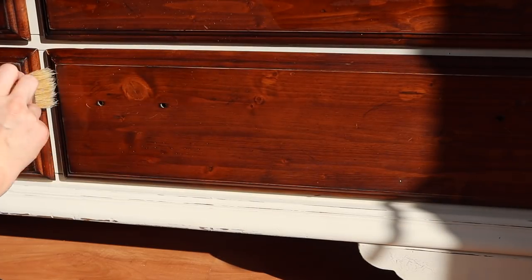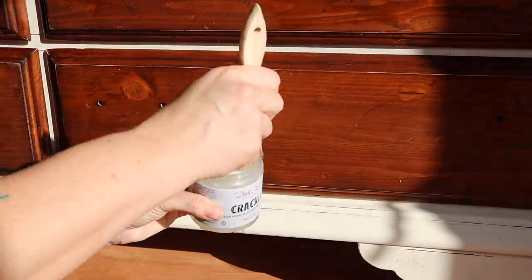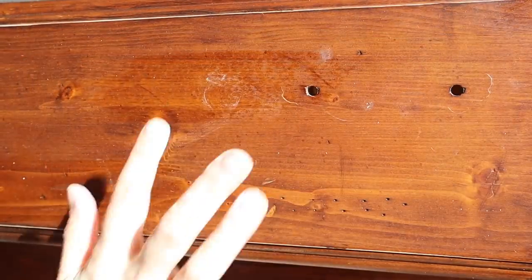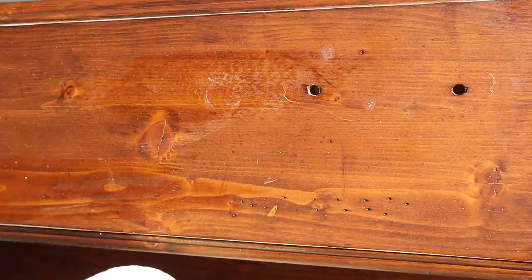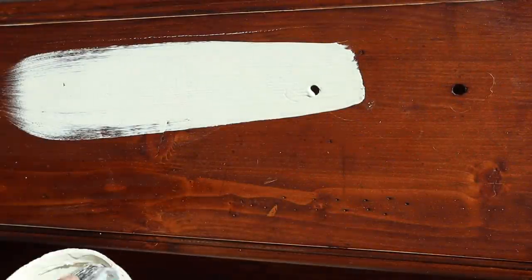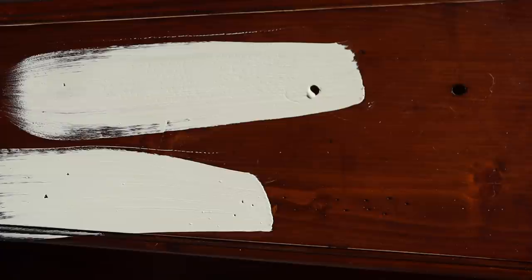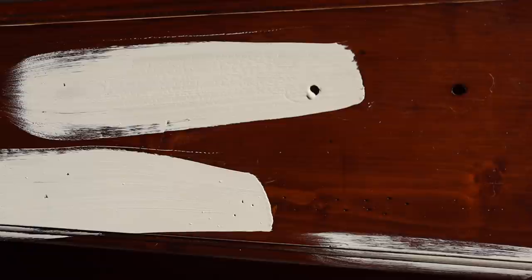Now I'm applying some crackle with a cheap chip brush on the other drawer fronts. These drawers are a little bit more flat. You can see the crackle right here and it's dry. I'm going to load my brush up a little bit and go in one direction, not overwork it. I'm going over all the areas with crackle to activate that first before I move on to the next step. You can actually see right here how the crackle is already starting to work.